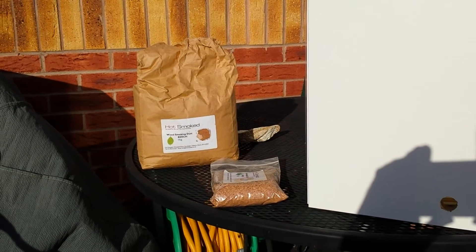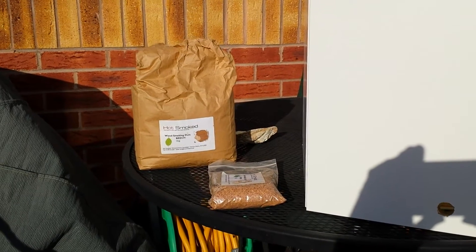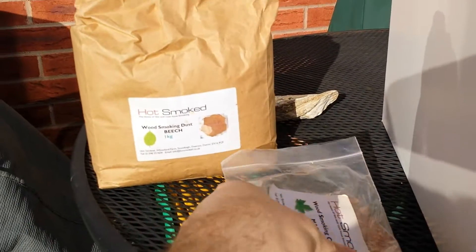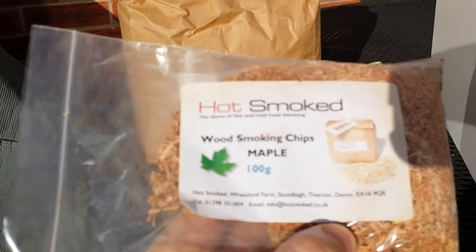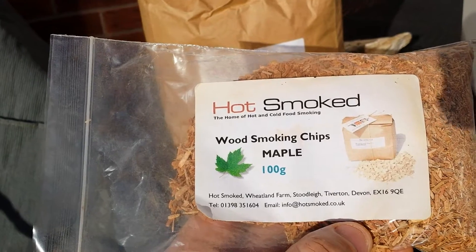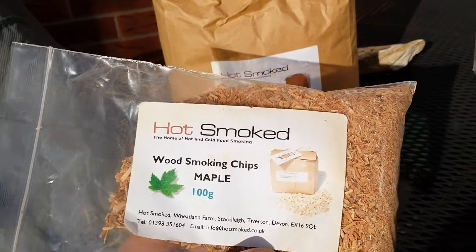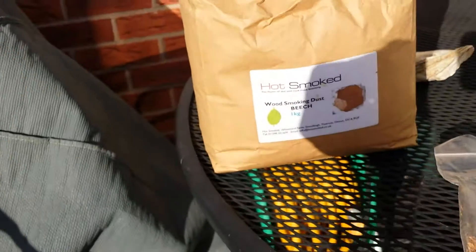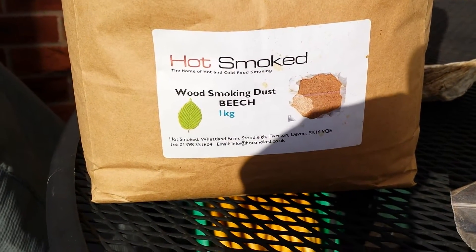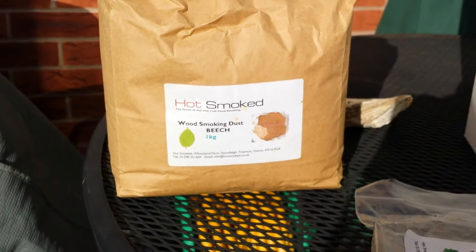It's Tuesday the 28th of October and I'm going to show you inside my cold smoker. First of all let's see what chips we've used — we've got a mixture from hot smoked wood smoking chips in maple, and they're quite big so if you use them on their own they don't tend to burn very well. What you need to mix them with is a base layer, and that comes from beech dust. Notice the difference: dust and chips — you need to mix the two together.